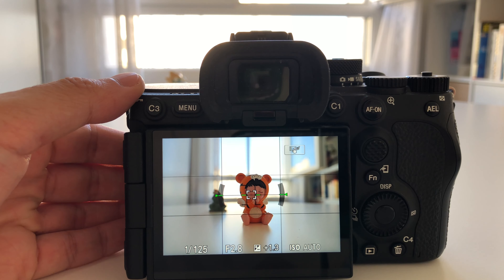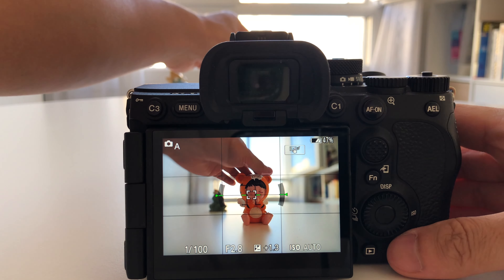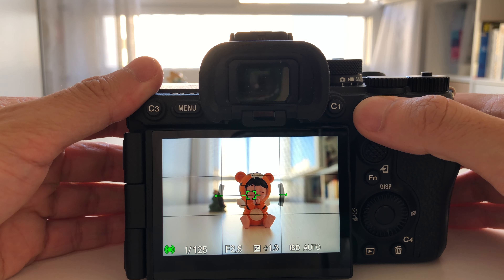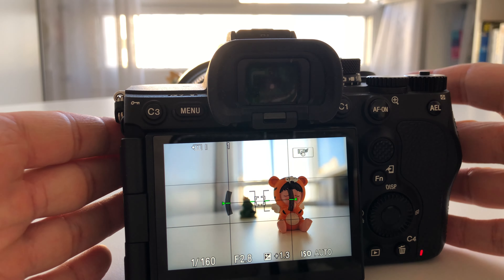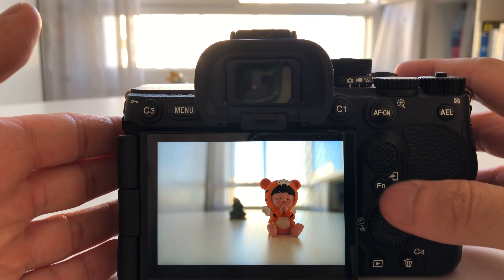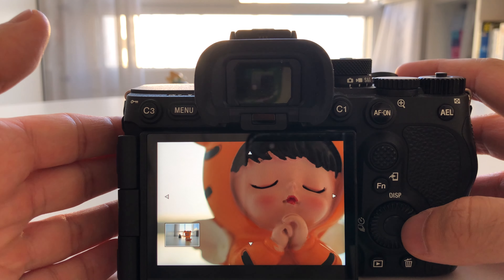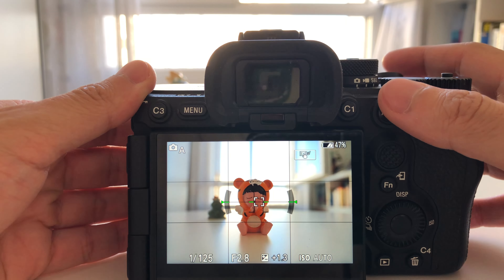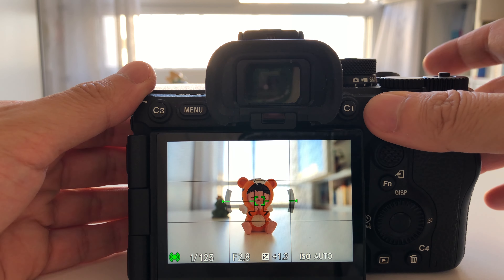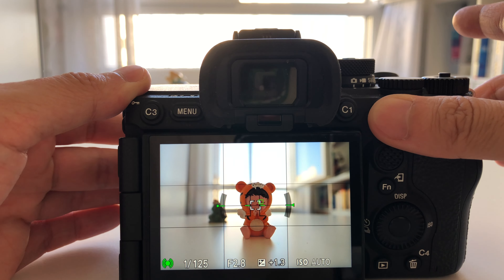The reason I recommend putting focus on the AF-ON back button is this: when you press it once and release, you are in AFS mode — autofocus single. When you need to shoot a still subject, press once, release, reframe, and take the picture — the subject will be totally sharp. If you keep pressing the AF-ON button continuously, you switch to AFC mode, meaning the focus is recalculated all the time.